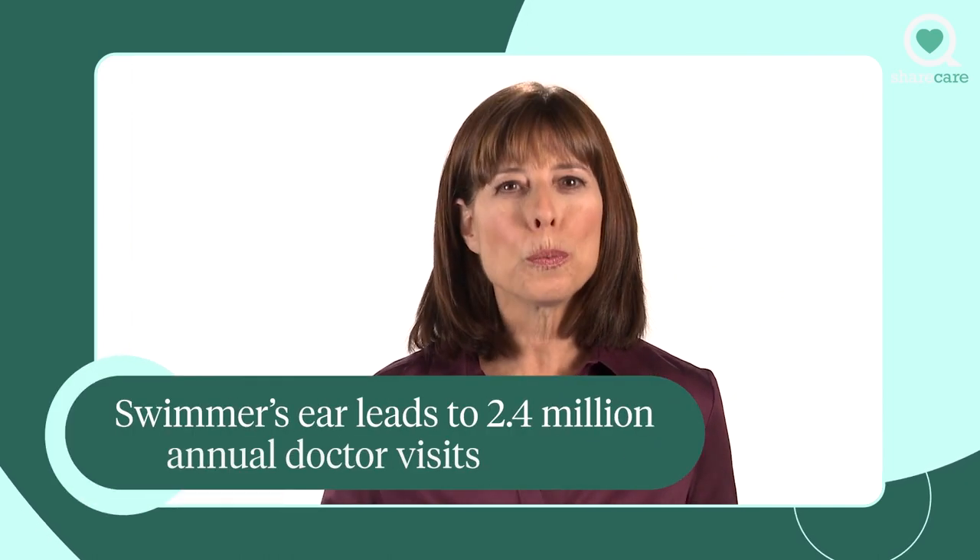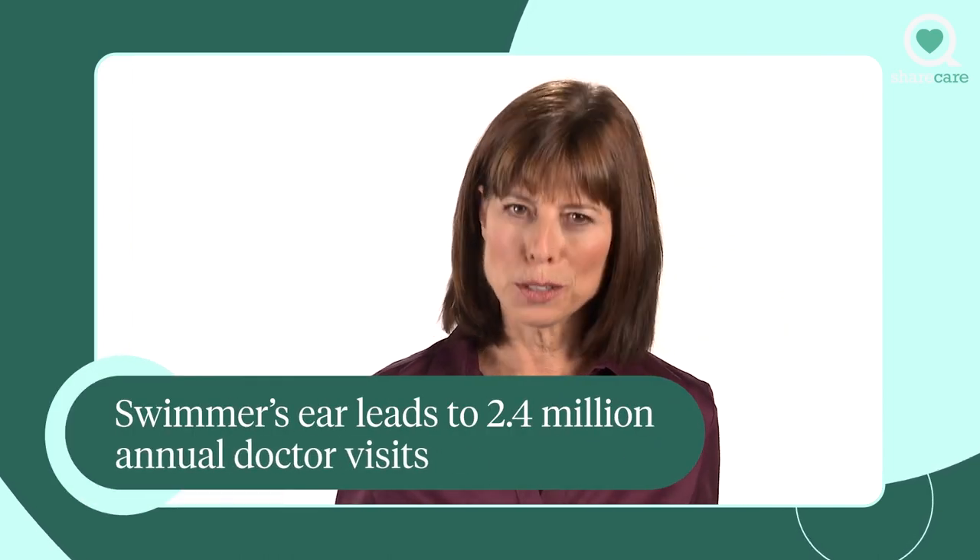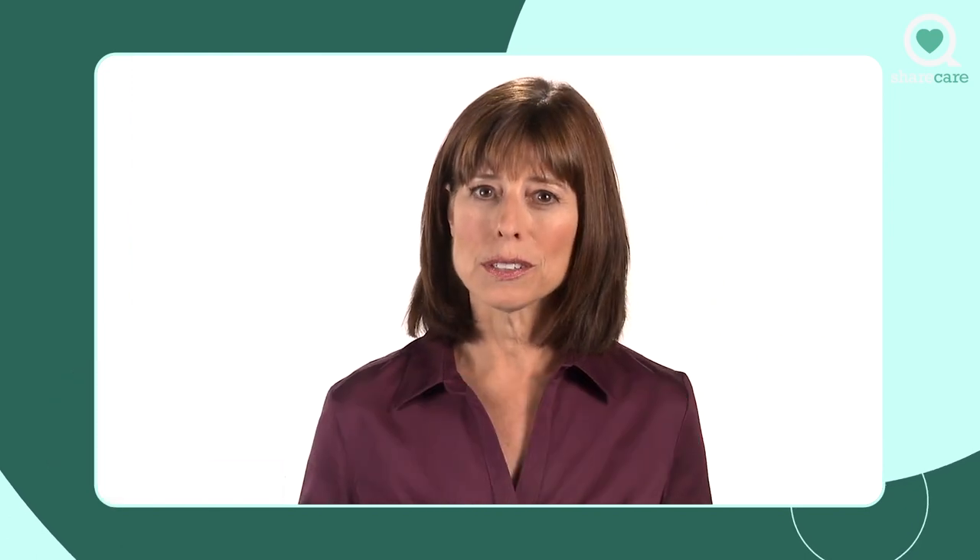Hi, I'm Dr. Miller with a smart tip. If your family loves to swim, swimmer's ear leads to 2.4 million annual doctor visits, half by adults. Here's how to keep water out of your ear canals, which will keep little critters from moving in and causing infections.